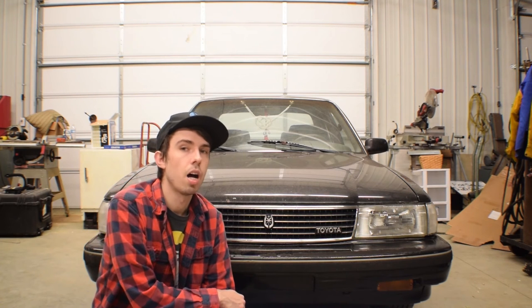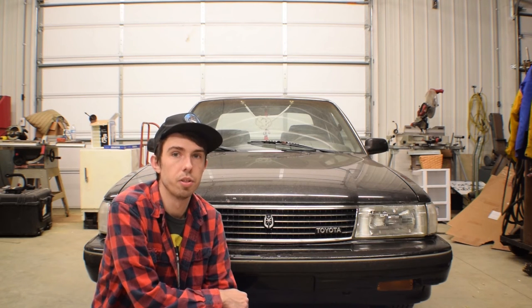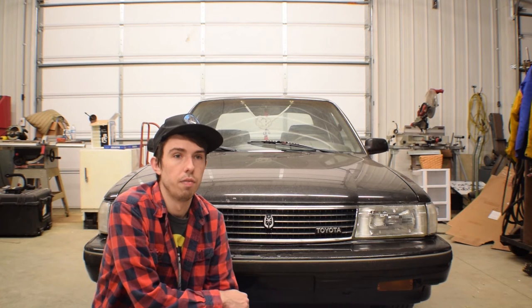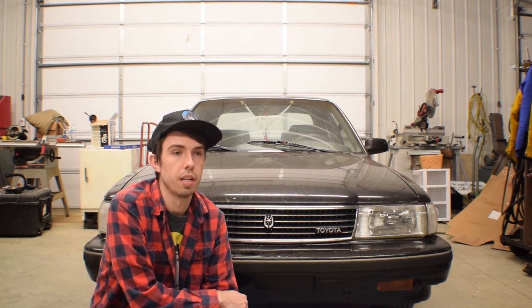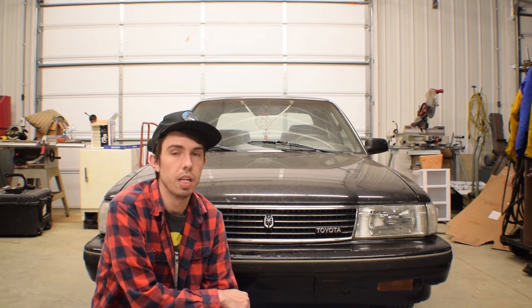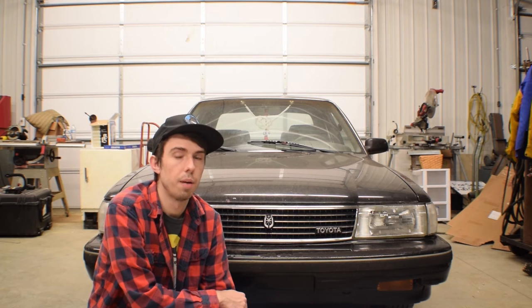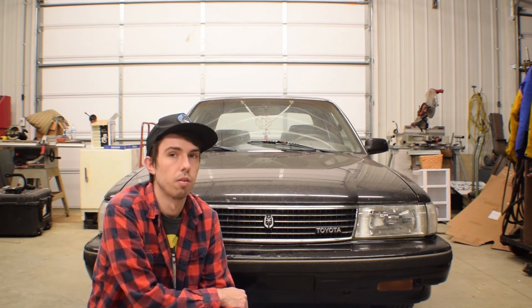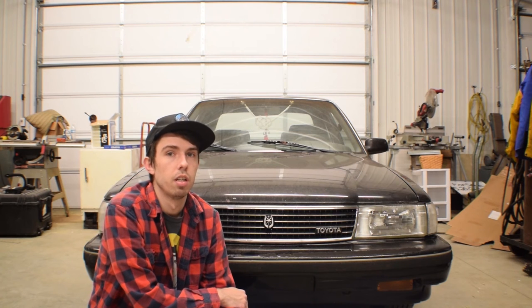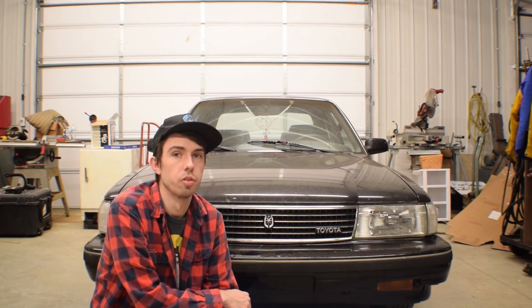The swap isn't really that hard. If you have another person helping you it takes maybe a day or two. If you've done swaps before you could probably knock this out in an evening. I'd recommend it if you like Cressidas — it makes the car way more fun to drive and I haven't had any issues so far.